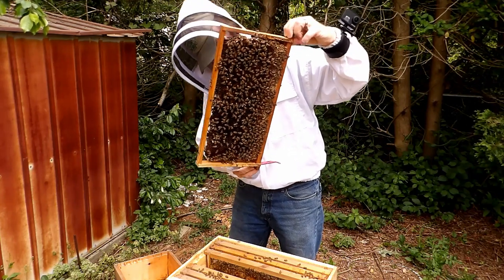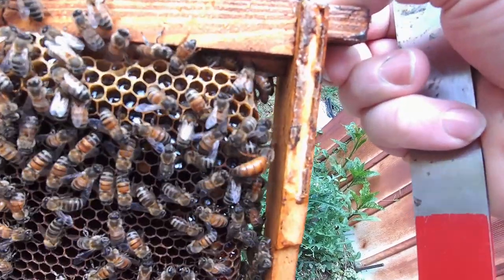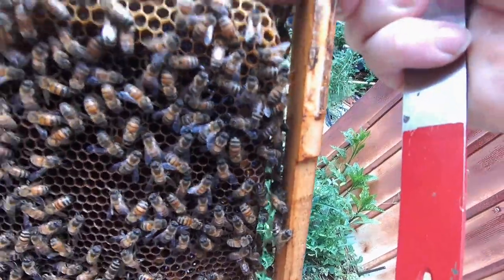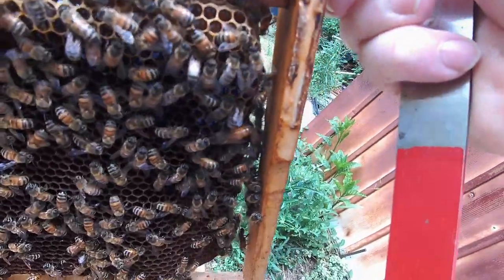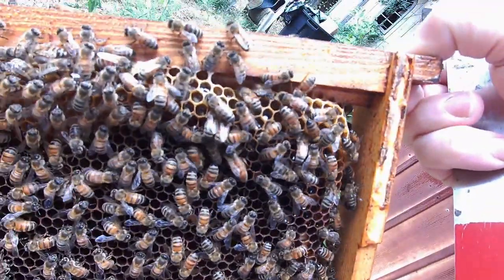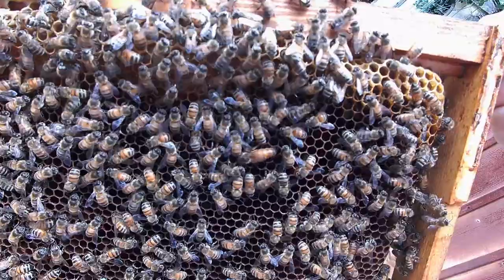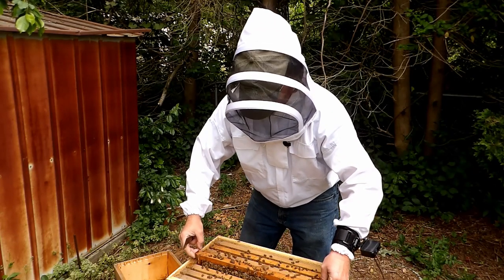There's the queen - see her walk around? Nice big queen going around the corner, trying to hide. Queen's in here.